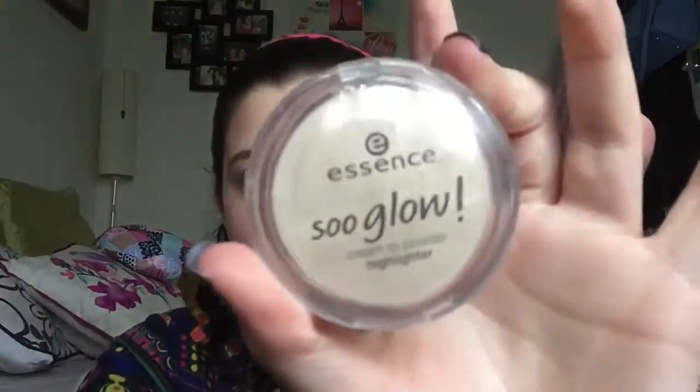Now I'm going to apply my Essence So Glow cream-to-powder highlighter — cute name, look on the bright side. I just take that on my fingers and then blend it out.